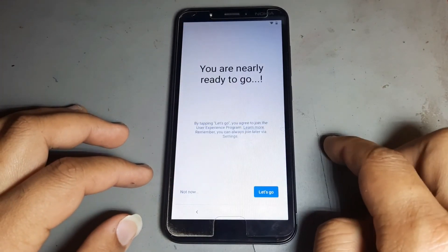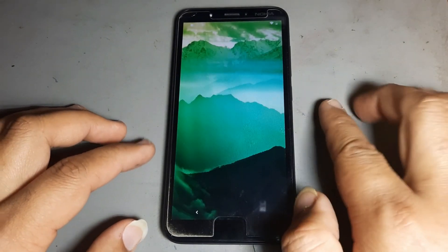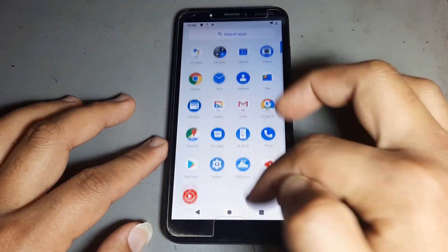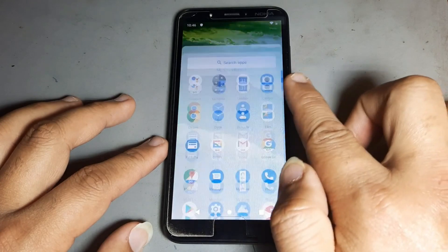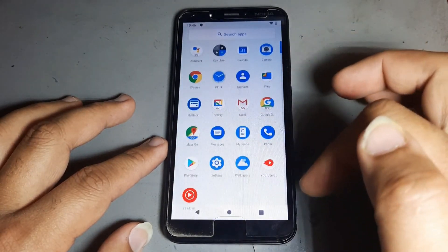You will see a skip option — press it and you are done. Your phone is now 100% open. Please like and share this video, subscribe to the channel, and hit the bell icon to never miss any video.